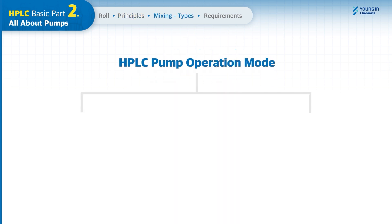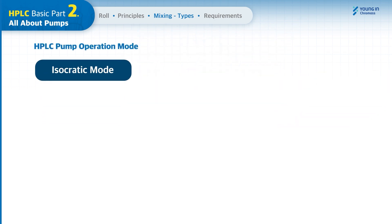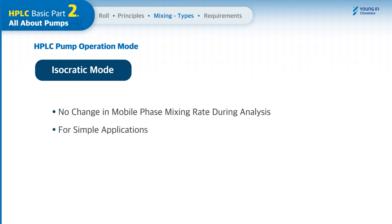The pump operation mode can be categorized into isocratic mode and gradient mode, depending on mobile phase mixing. In isocratic mode, there is no change in mobile phase mixing rate during the analysis, and it is recommended for simple applications that need to analyze one or two analytes. Due to the constant composition rate of mobile phases, it provides superior results in repeatability.